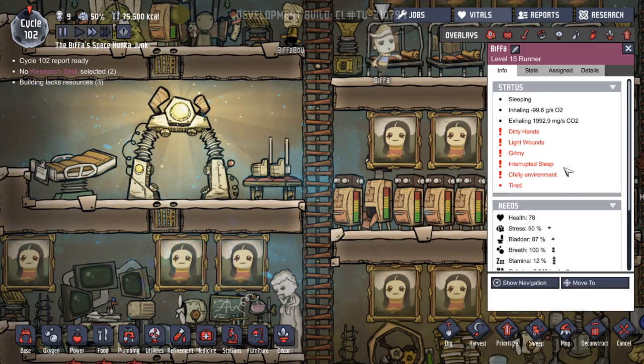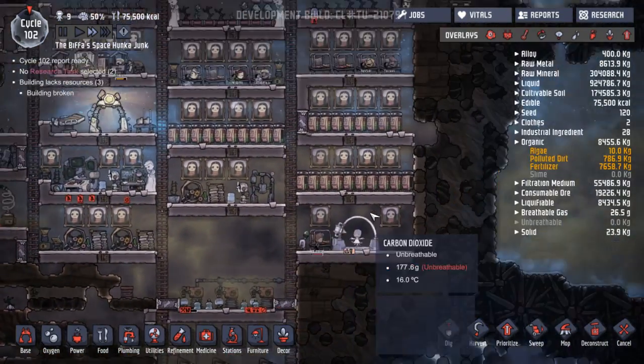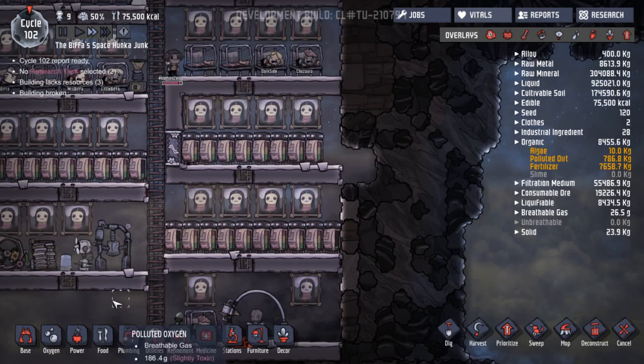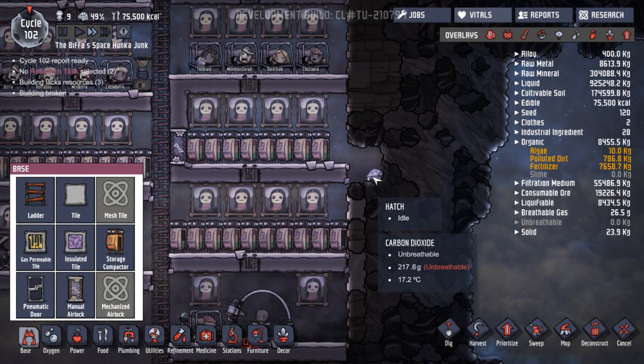Let's have a look at him — what's his problem? Dirty hands, light wounds, grimy, interrupted sleep, chilly environment and tired. Well, I told you to come here but he's decided to go up there. Yeah, I think we'll build over here — that could be a good idea. There he is, he's running around.